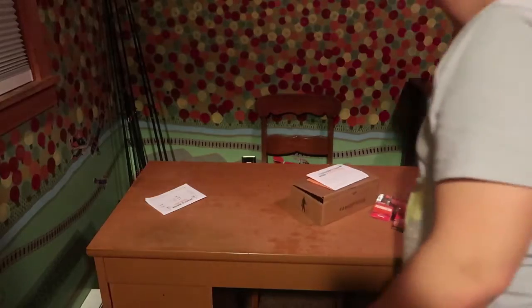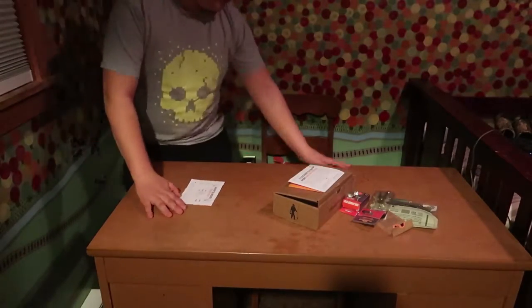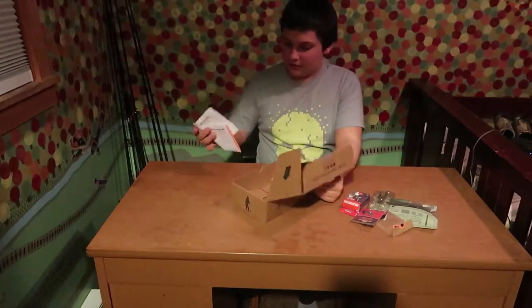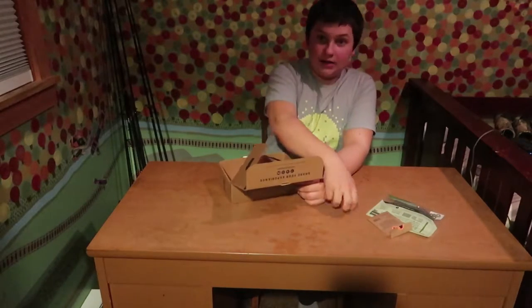So yeah, that's it for this box, guys. I'm going to zoom you right back out. We're going to put all this back in here, just like so. Take our papers, put them here. There's one more thing I've got to show you guys before I sign off.